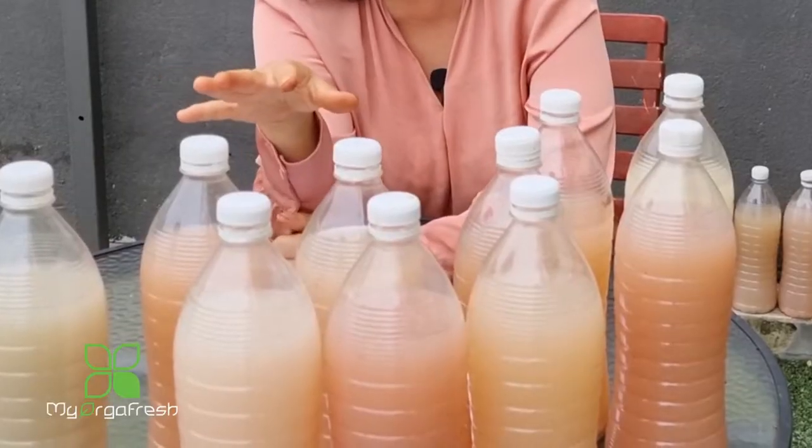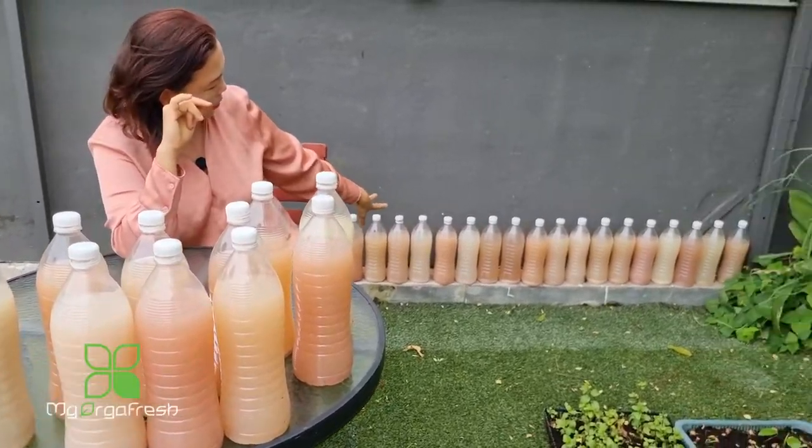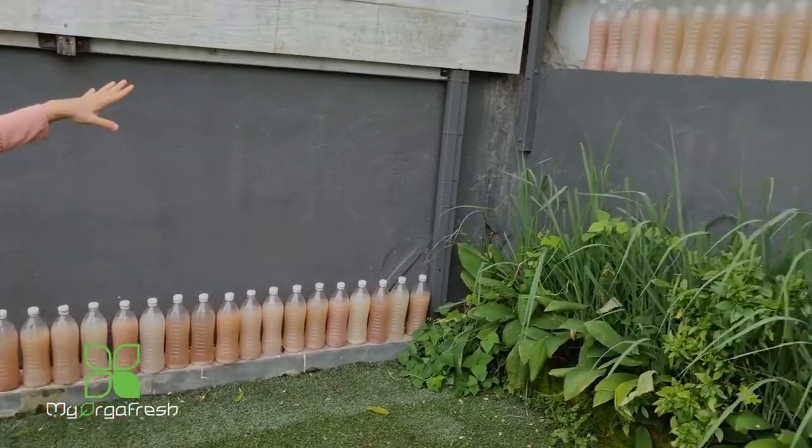What's happening is that after one month the color has obviously changed, and I would like to update you on some of the colors that we have. If you look behind me, you can see the variety of colors, even up there on that side.